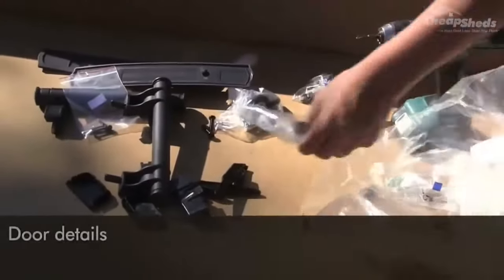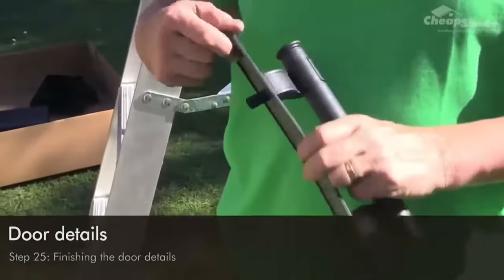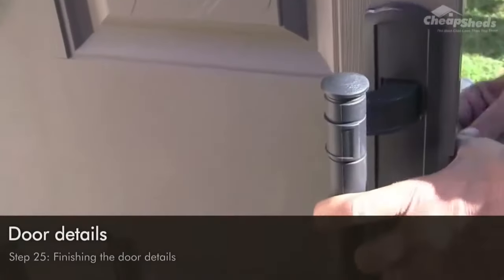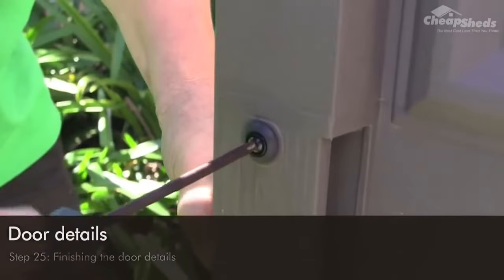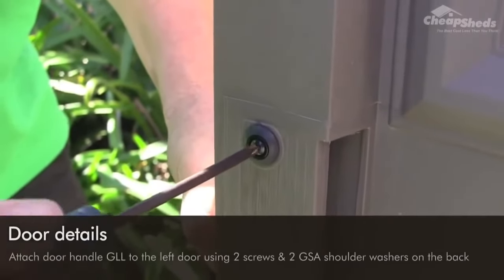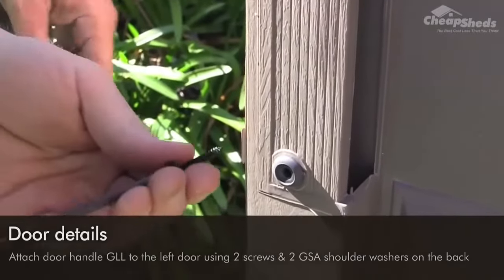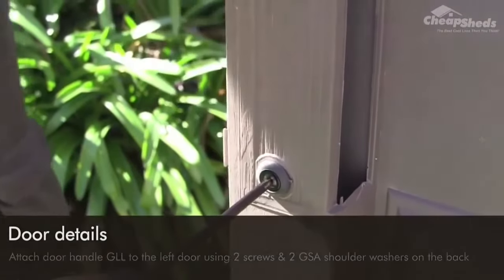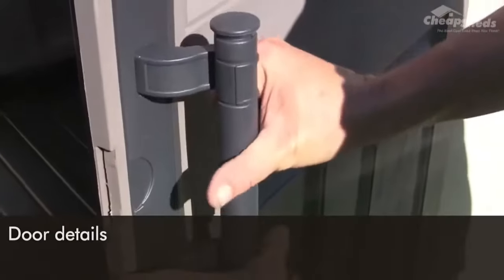We're going to attach the door handles and security features. You'll need four SC12 screws, two handles labelled GM, two parts labelled GLL and GLR (slightly different but looking similar), and four GSA shoulder washers. Attach door handle GLL to the left door using two screws and two GSA shoulder washers on the back. Repeat the same process for the right door using the GLR part.